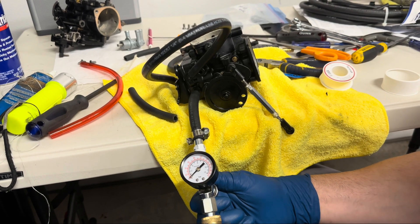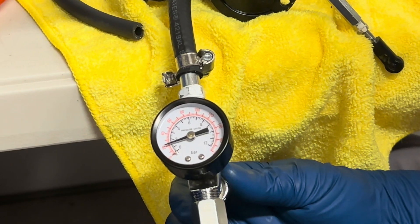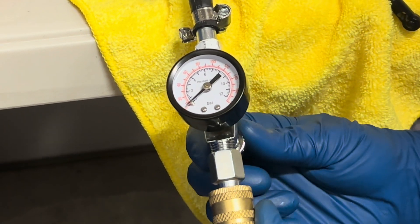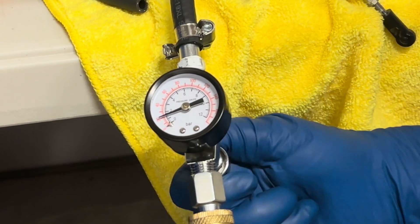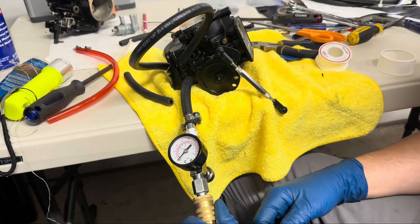So you can see that it maxes out right at about 25. Here we go. Look at that. This carburetor is good, man — could not be more perfect. That's how you do a pop-off test.